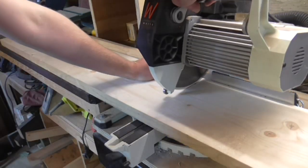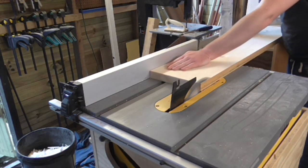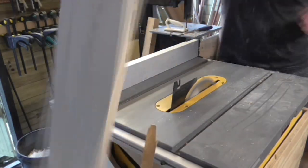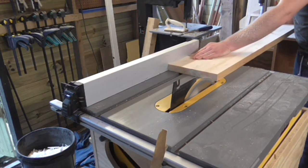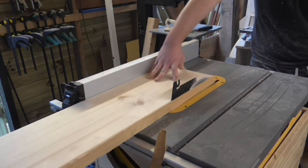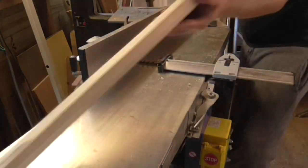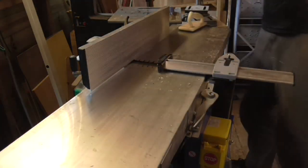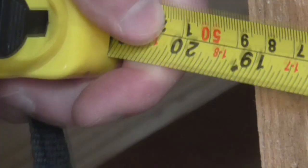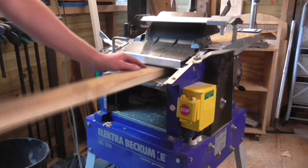Then I chopped the piece to roughly the right length on the mitre saw before trimming off both edges on the table saw with the flat side facing down to square them off. I had some other pieces of rough sawn pine that weren't quite as wide, and I put these through the same process — squaring off the edges on the table saw, passing one of the faces through the jointer until I had a smooth surface and chopping them to roughly the right length on the mitre saw. With four separate pieces I measured up to find I had enough material to form the top panel, then ran them all through the thickness planer to a final thickness of 25mm.